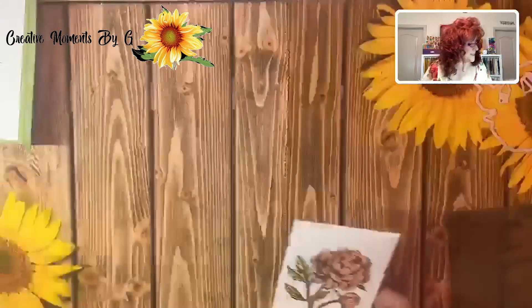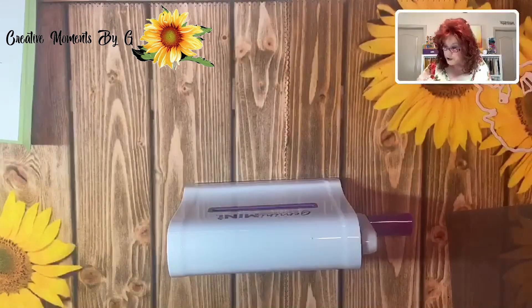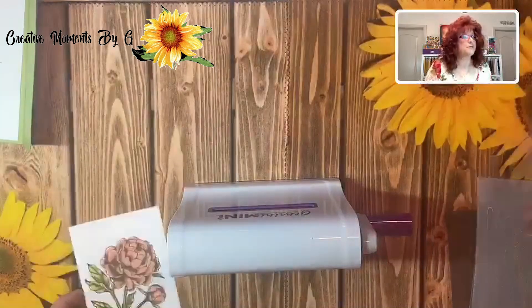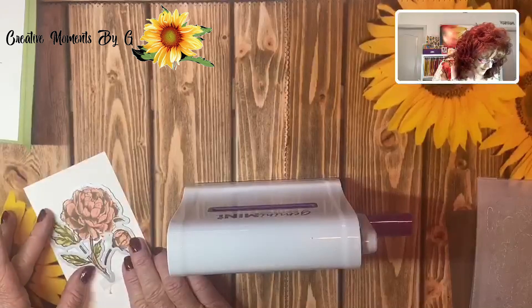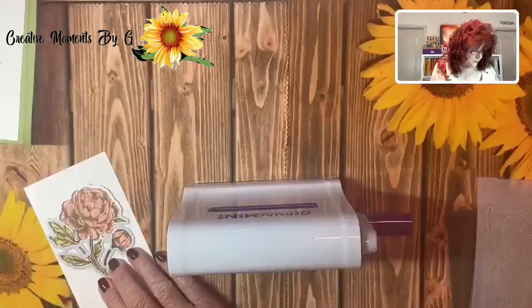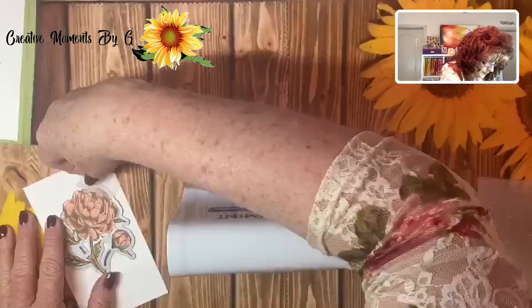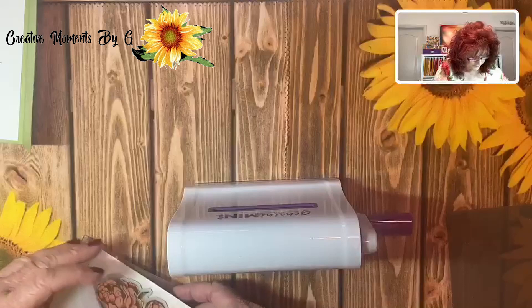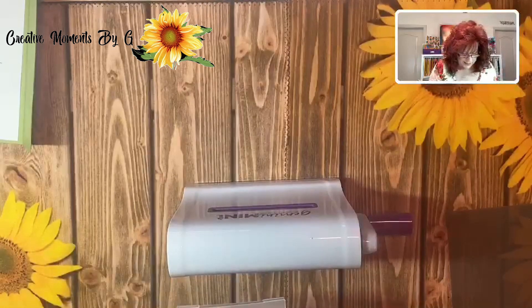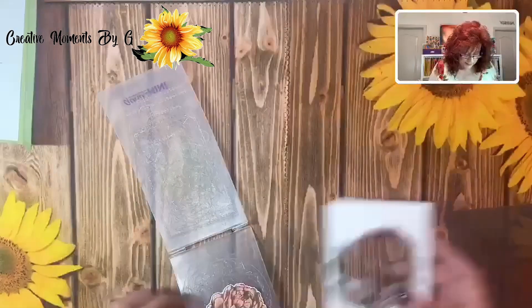Now we're going to move this to the side and bring back in our Gemini Mini. I am going to put my die right on the flower and lock it down with some repositionable tape so that it doesn't move — it won't rip your card. And we're just going to put it in its folder and run it through the machine.